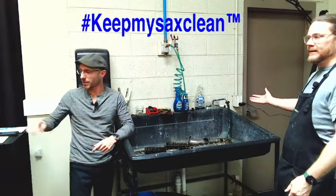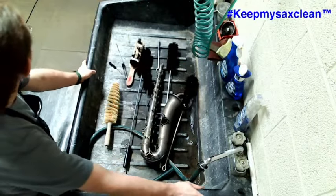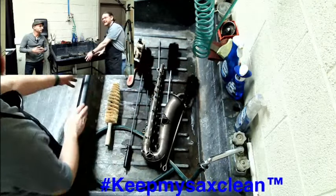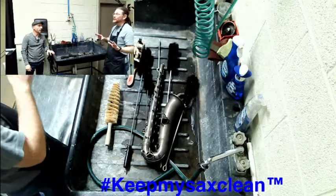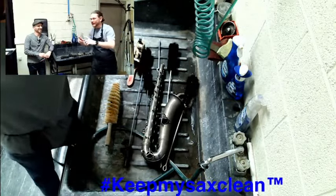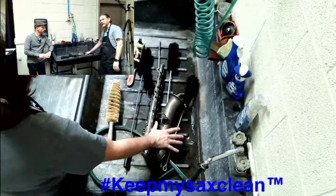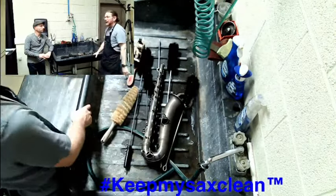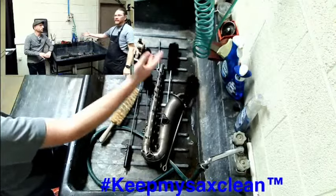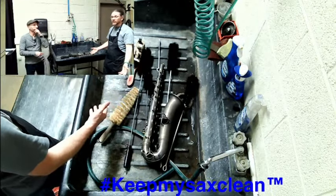What tools and supplies do we need to clean a saxophone? First off, a big sink. If you're at home you can use your bathtub. This sink is unique — it was actually used to develop film back in the day, which is why it's so wide but shallow, which is very nice for cleaning instruments. Other shops have used large outdoor garden ponds with a section cut out so you're not bending over. But if you're at home, a bathtub or utility sink will work.